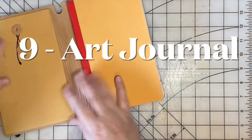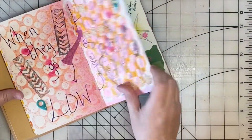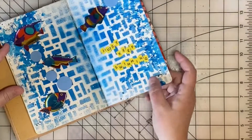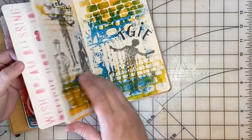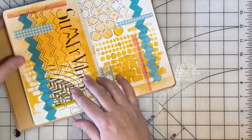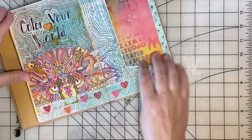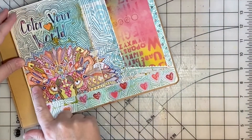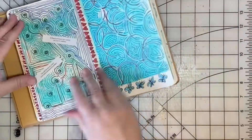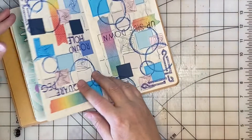Idea number nine: get out an art journal and just have some fun. You can doodle, you can do mixed media, you can use stencils and sprays, stickers — all kinds of fun things you can do in an art journal that are very relaxing and freeing, and there are no rules when it comes to an art journal. For example, here's a page I colored in a coloring book, cut that out, glued it to the page, and added doodling. So you can combine different interests and techniques in your art journal.